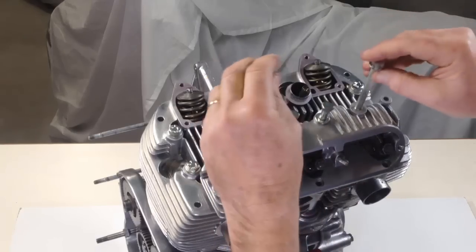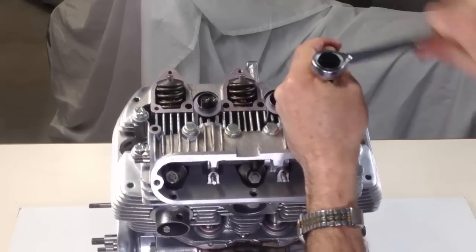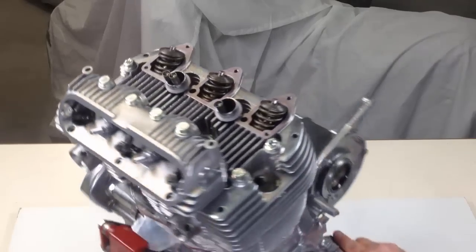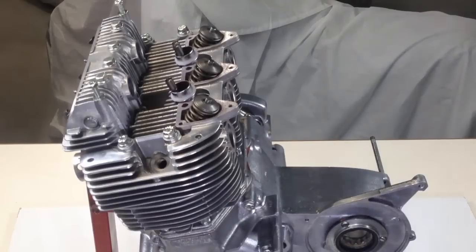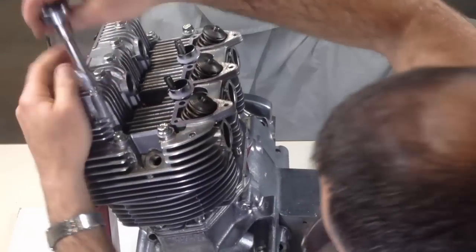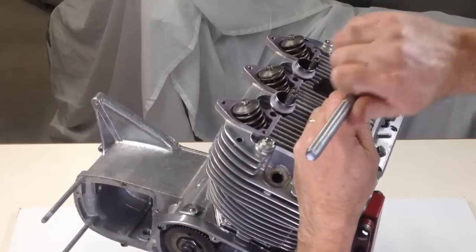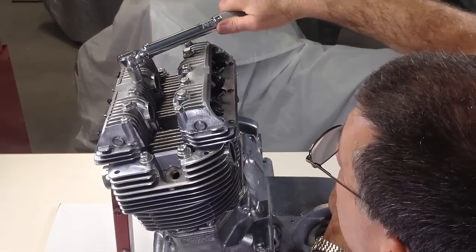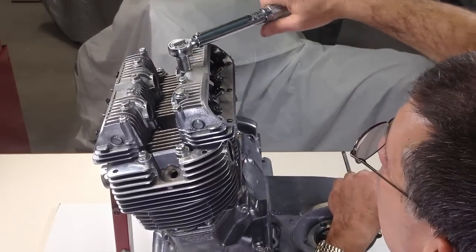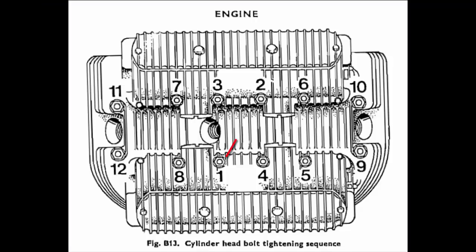These go through the rocker box and cylinder head to the pillar studs fitted previously. The two coarse-threaded quarter-inch bolts are fitted. The inlet rocker box is fitted in a similar fashion to the exhaust rocker box. The head bolts can all be tensioned down in two stages to the correct torque of 18 foot-pounds.